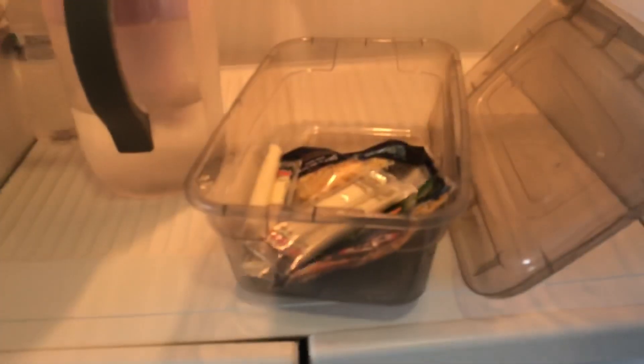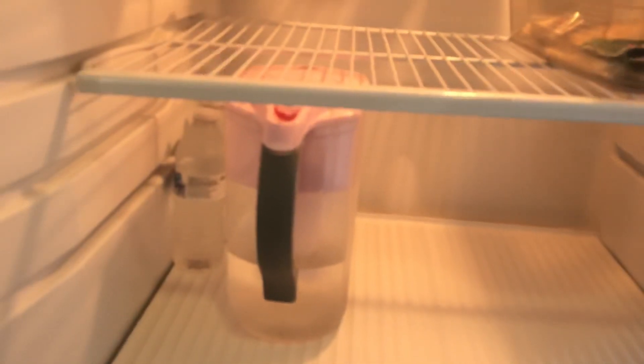On the next shelf I have a shoebox-type plastic tub from Dollar Tree with cheese in it — this is the one that usually has cold cuts and cheese. I have another one but since I don't have much food I don't keep it in there. The bottom shelf is just purified water and three other water bottles.